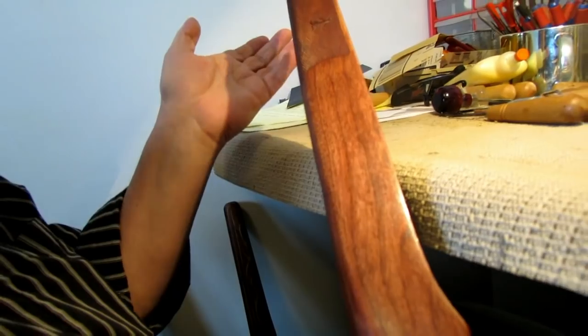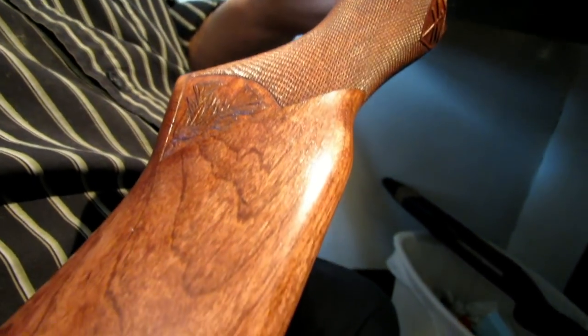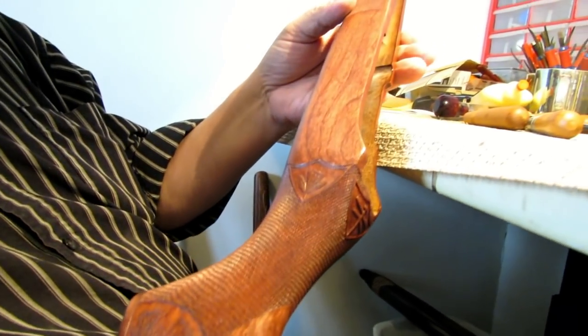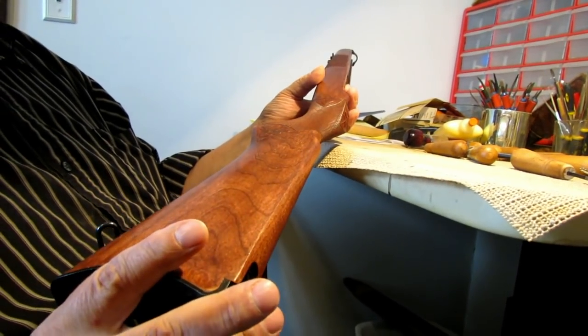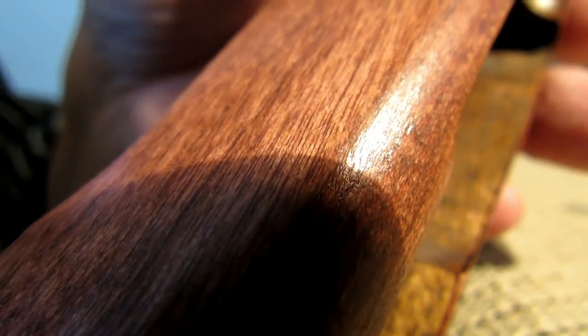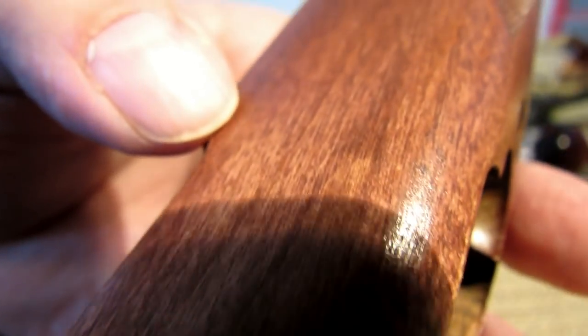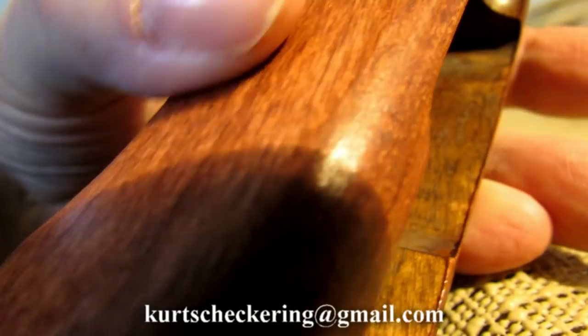A black walnut stock doesn't require staining. Boiled linseed oil brings out the natural dark color of the black walnut. When you're working with beech, birchwood, or maple, they're very light in color. If you don't like that light color, you can stain it — like I did with this birch stock. I stained it completely with a red mahogany stain, let that dry, then put on one coat of boiled linseed oil. You can see it looks slightly rough, so I'd go over that with quadruple-O steel wool, then another two or three coats of linseed oil until it's very glossy and smooth.